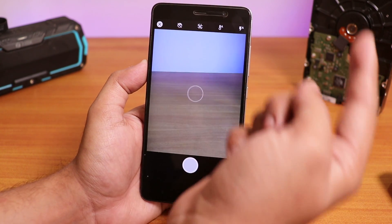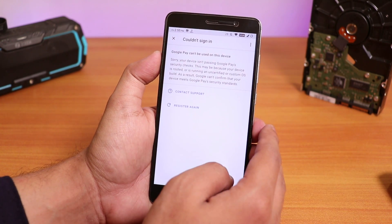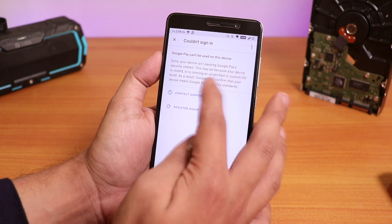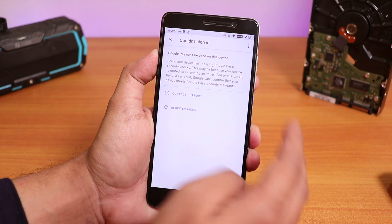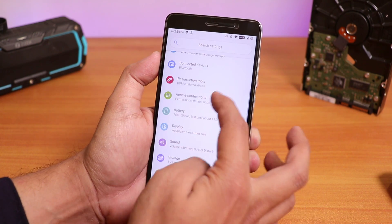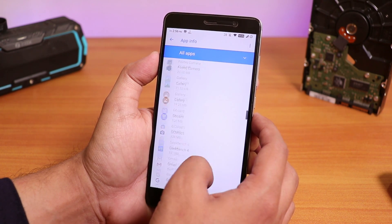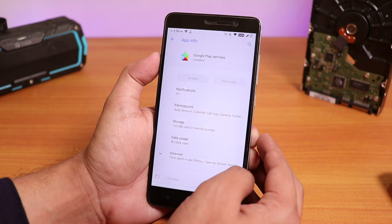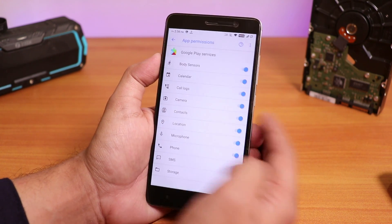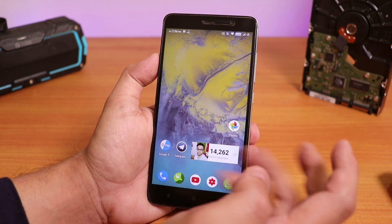If you want to install GCam mod 5, link is in the card. One more thing — Google Pay. Well, it's actually not working by default. It shows that your device is rooted. But if you really want to use it on Resurrection Remix, go into Settings, then Apps, see all apps, find Google Play Services, go to permissions, and disable the phone and SMS app permission — just click deny anyway. Then you can set up Google Pay. You can really do it with this method.